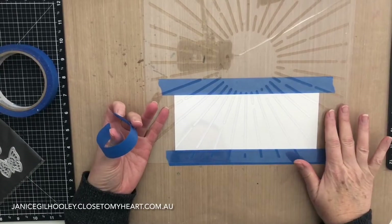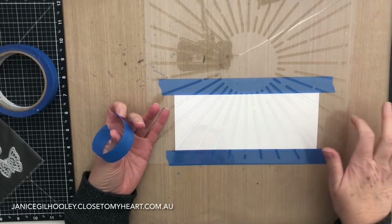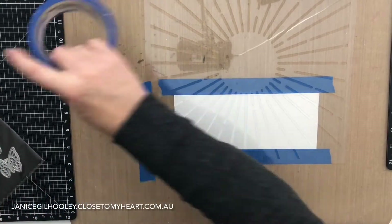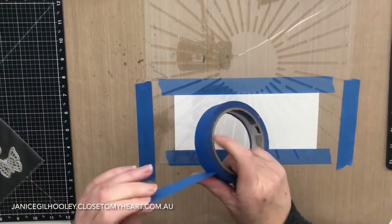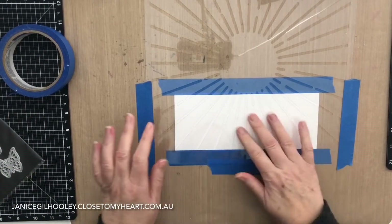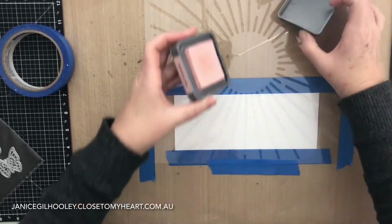I'm going to position the stencil on the card base and adhere it so it doesn't move when I'm doing the blending. I'll use some more painters tape and put a little bit around the edges so I don't have to worry about it moving at all when I go in with my inking.